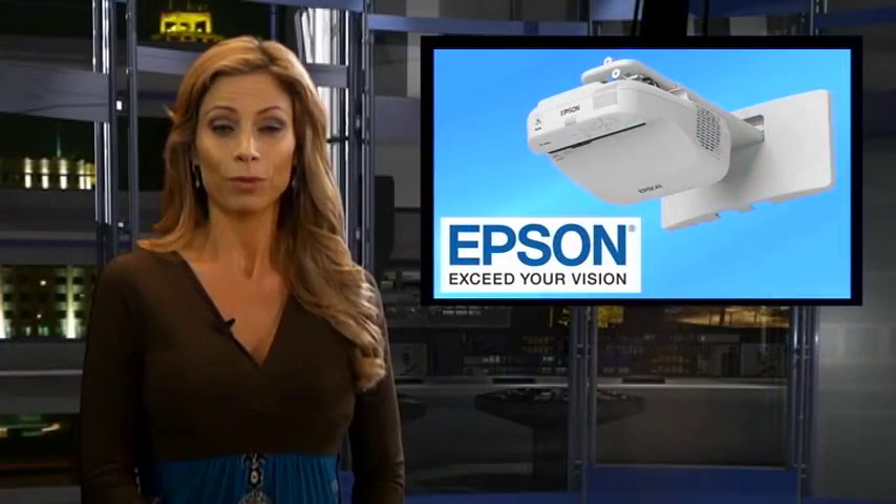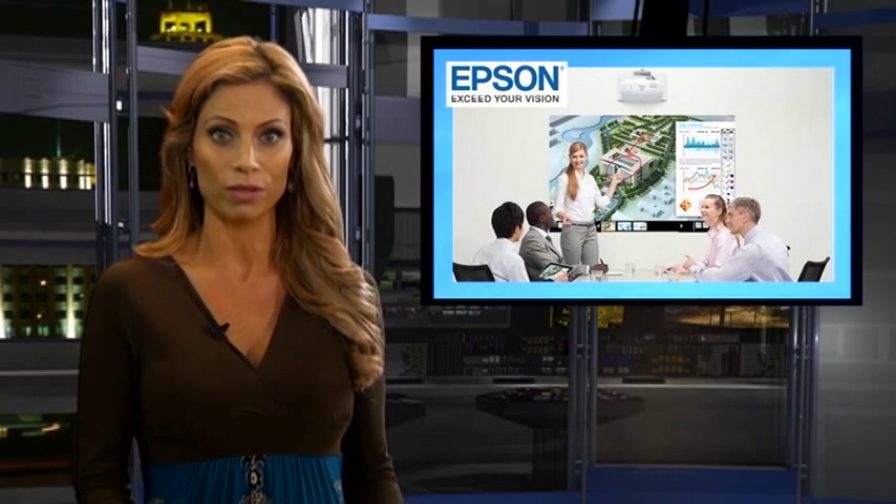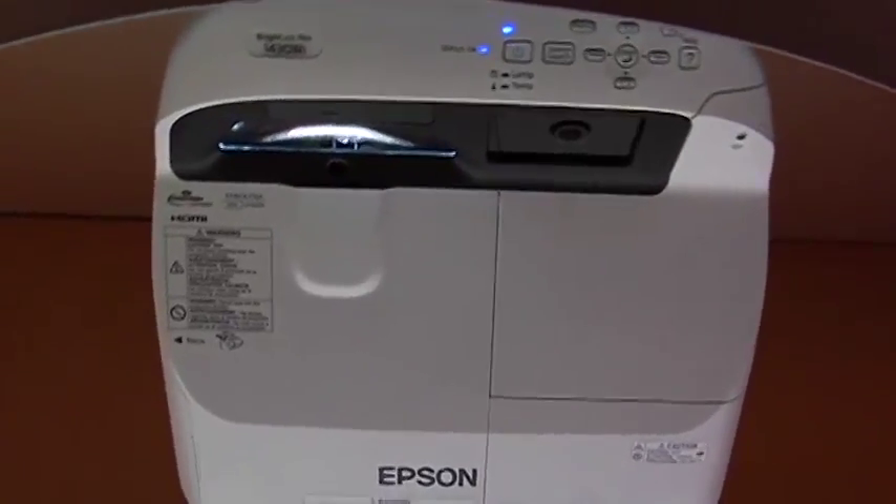Epson America's BrightLink Pro 1430Y lets you transform any whiteboard or table into a digital whiteboard. It works like an appliance and can be used without a PC or any additional software.